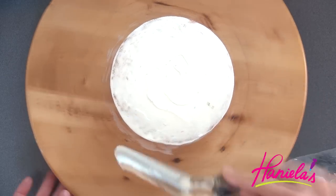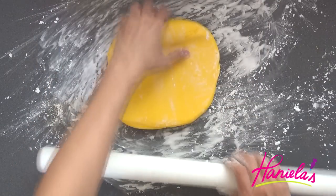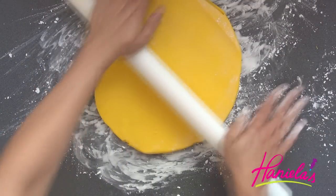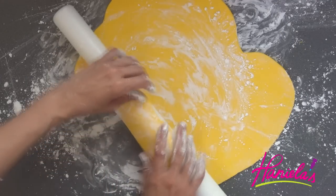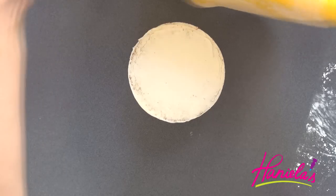To decorate the cake I'm using marshmallow fondant. I colored it with some yellow food coloring and added some orange. I dusted my surface with cornstarch. The marshmallow fondant is a little too sticky today — maybe because of the humidity. It's really humid and hot, that's why it's all white with cornstarch. Now we're going to cover the cake.